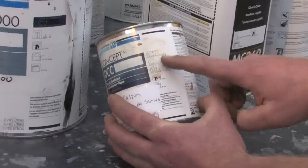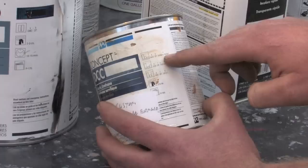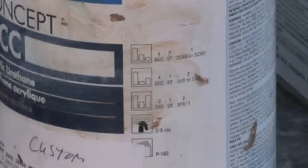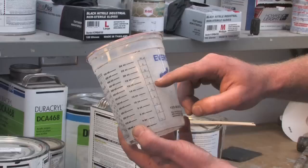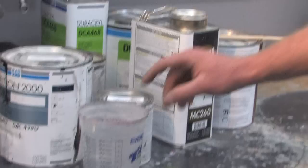Getting a little bit more complicated: this is a single stage paint. If you zoom in you can see there's a whole bunch of different options for different products you can mix. DCC — that's this paint — a DT is a reducer, and a DCX is the hardener. They want this paint mixed four to two to one. That means four parts of this paint, two parts of the reducer, and one part of the activator or hardener. So you go four with the paint, then up to six adding the reducer, and then up to seven adding the hardener. It's four to two to one.